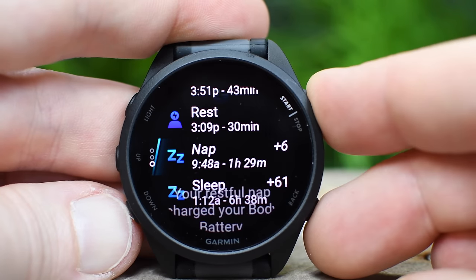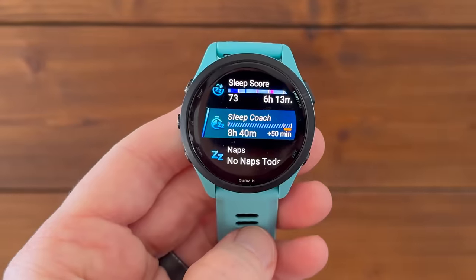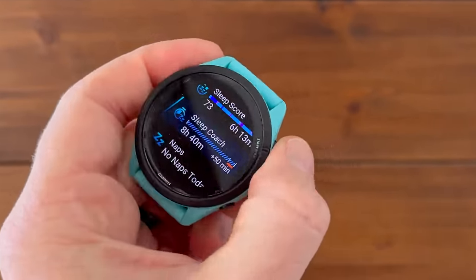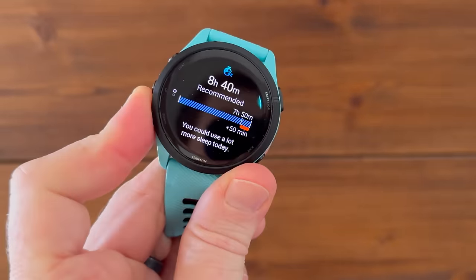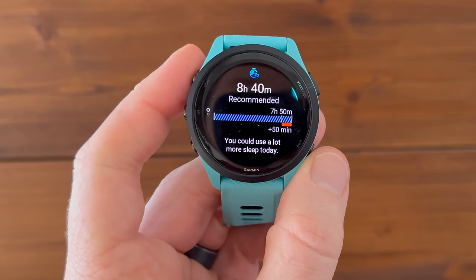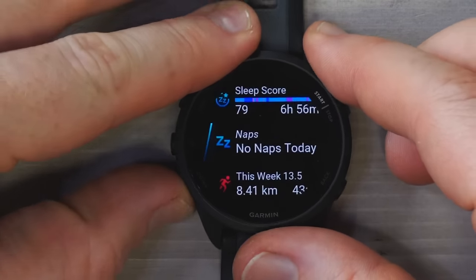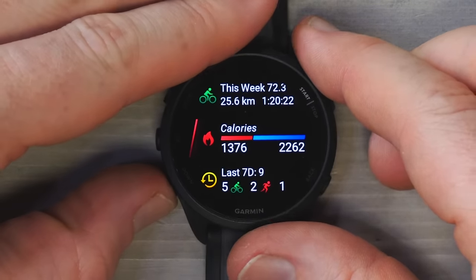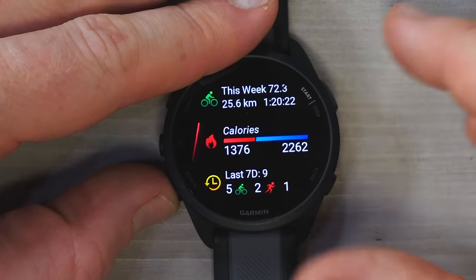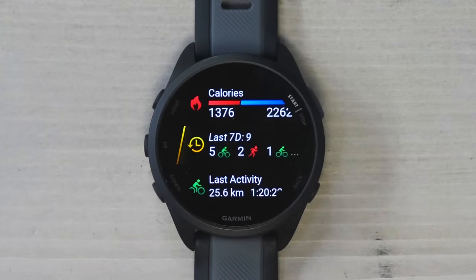Note that Sleep Coach is not on this watch today — it is something that has come to the Vivoactive 5 and Venue series. The good news is Garmin says it's coming in a future update to this watch. It doesn't sound like that's super far away, but they didn't pinpoint an exact date. The rest of the widgets are all totally customizable — you can get rid of ones you don't want, add ones you do, rearrange the order, and customize them however you like.